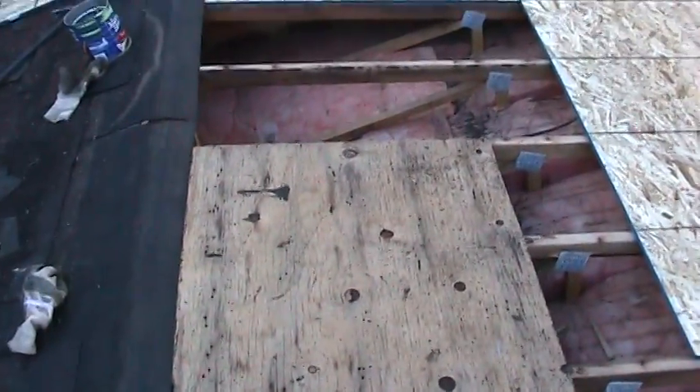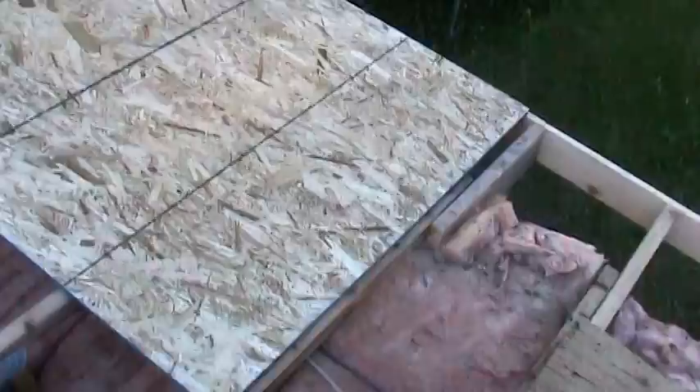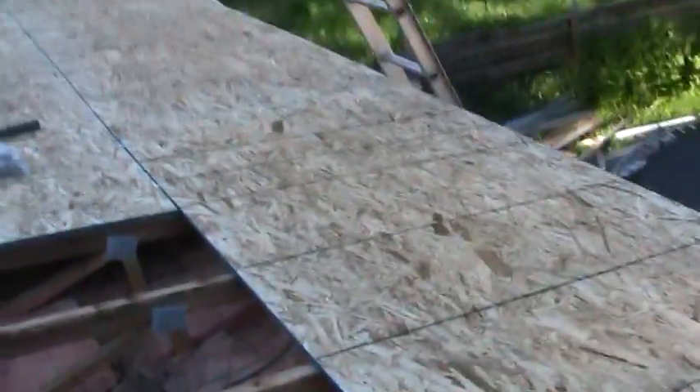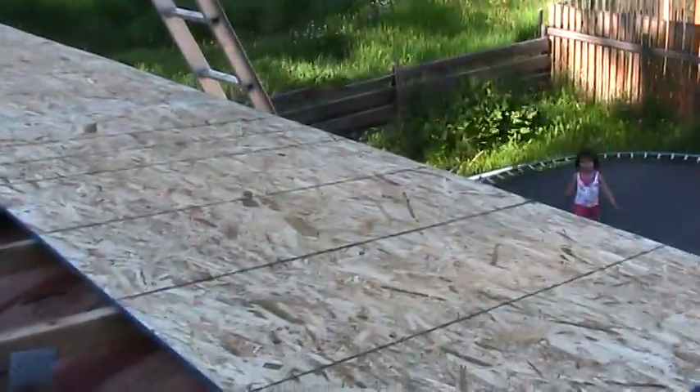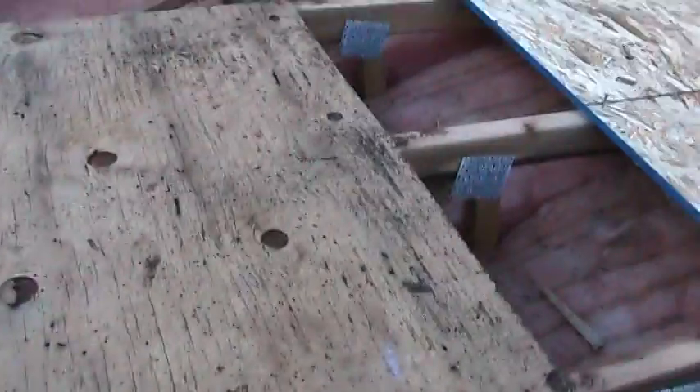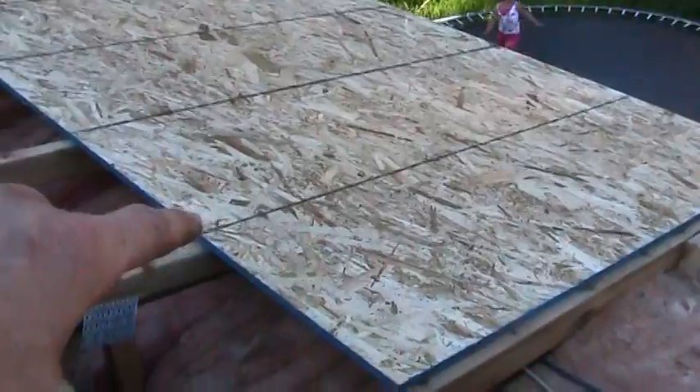All this old stuff I'm currently ripping off. And here's the new stuff — much nicer material, much nicer. It's even thicker. This old stuff is 3/8ths; the new stuff is half inch.